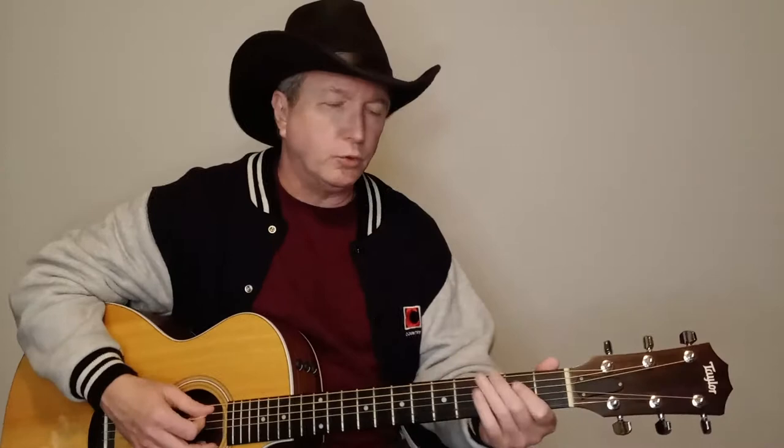We have a couple of little runs I'll show you as well that are kind of cool. The song just starts out with the chorus — it does the chorus twice, and there are two verses. It's a pretty easy, simple, short song. You can do a down-up strum pattern or just do all down strokes — either way you want to do it.